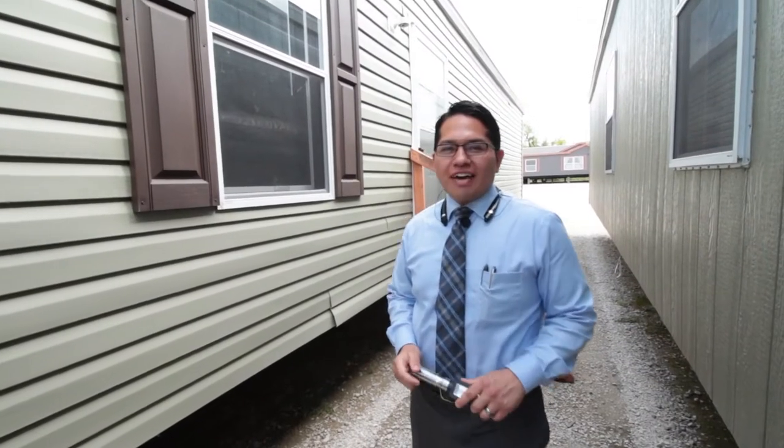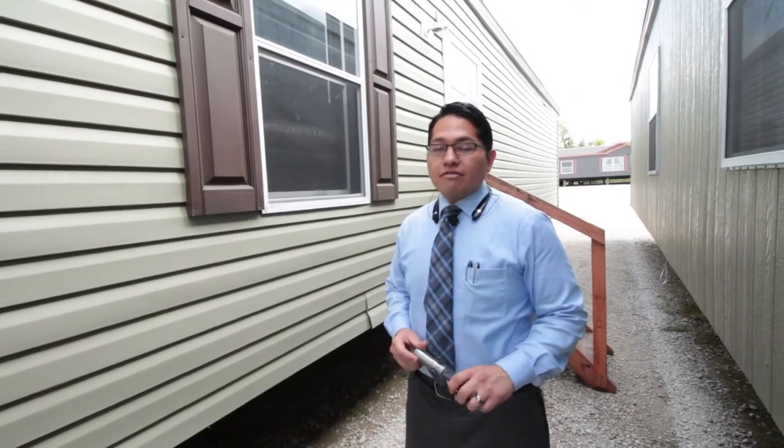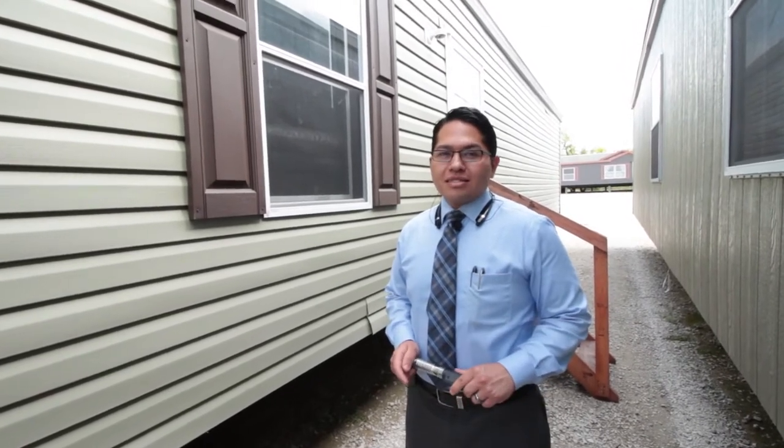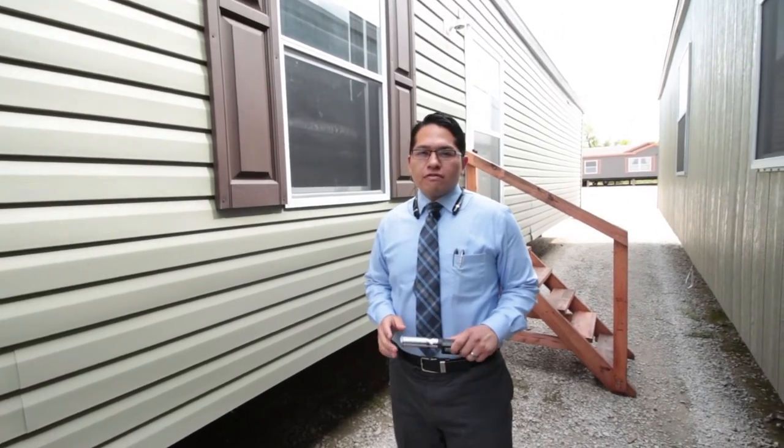Hi, it's Alex at Mobile Homes Factory Direct. Today I'm going over the Fleetwood Weston. It's a three-bedroom, two-bath, and beautiful kitchen.